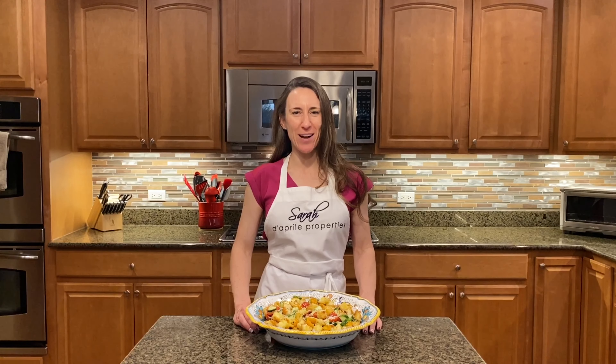Thanks for joining me to make panzanella salad. It's a great summer dish, perfect for all of our tomatoes and basil from the garden. Enjoy!